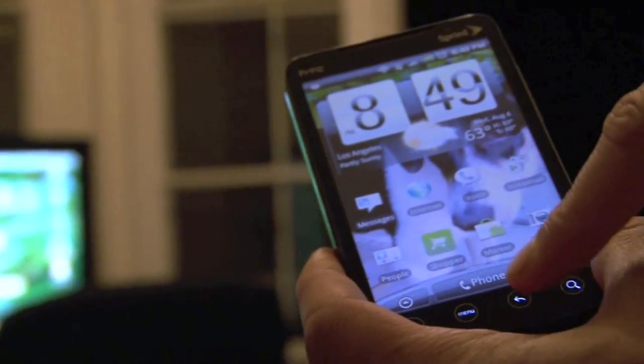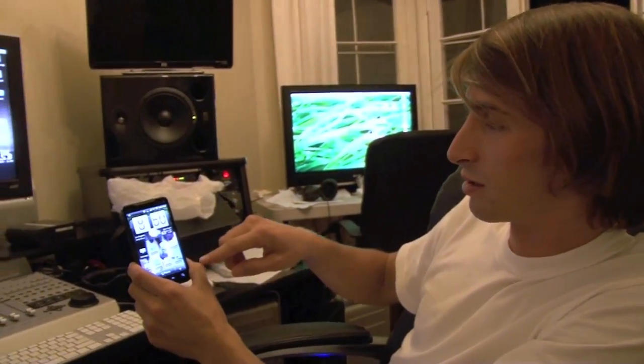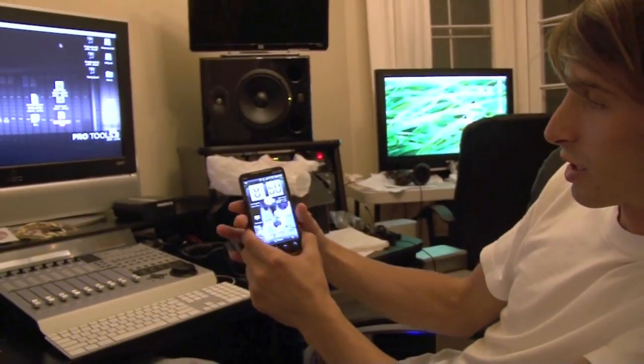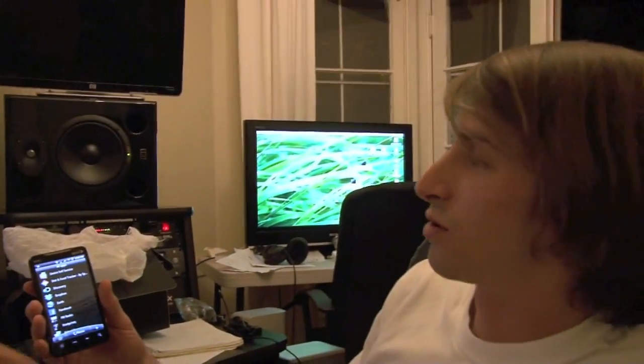Another really cool feature about this phone: it's on the 4G network. That's the first phone that can be on the 4G network, with speeds at 10 times DSL when you're in a high reception area. The iPhone is on 3G — even the new one. Not cool.